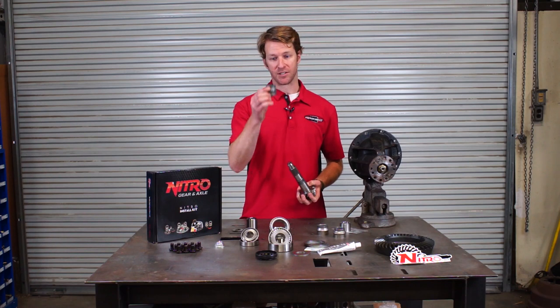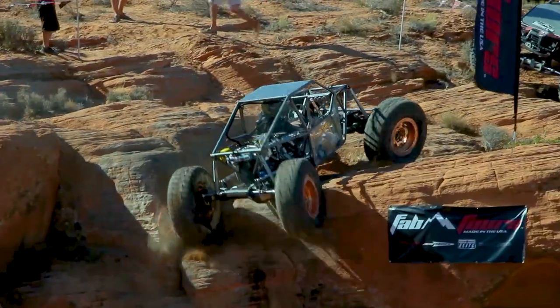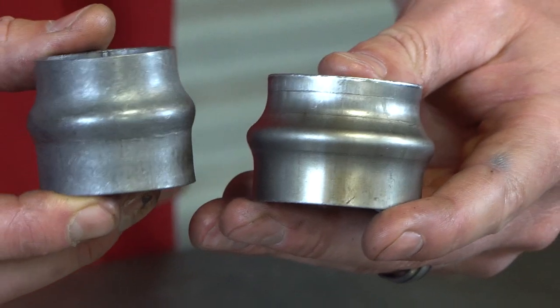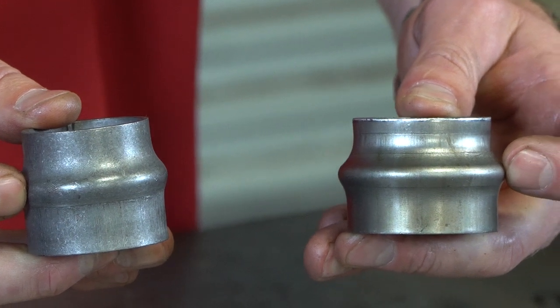What can happen to these though over time is as they get abused in vehicles that are driven hard — a lot of throttle, a lot of hard inputs like rock crawling — these crush sleeves will mushroom down over time from the force applied to them.